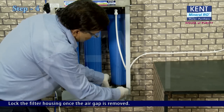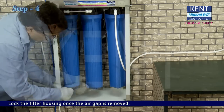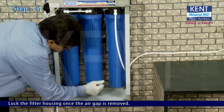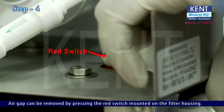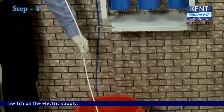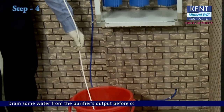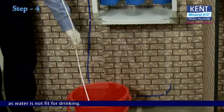Lock the filter housing once the air gap is removed. Air gaps can also be removed by pressing the red switch mounted on the filter housing. Switch on the electric supply; the purifier will start operating. Drain some water from the purifier's output before connecting it to the water cooler, as this initial water is not fit for drinking.